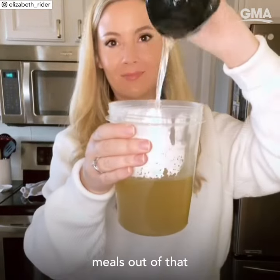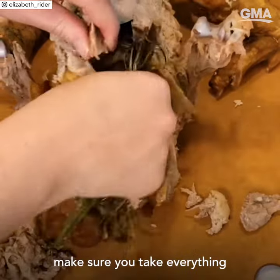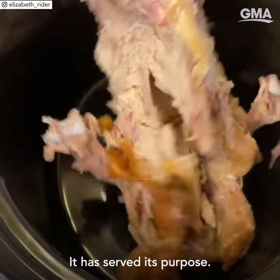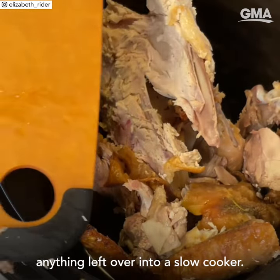Make sure you get a few more meals out of that Thanksgiving turkey and make some turkey stock. After the meal, make sure you take everything out of the turkey — it has served its purpose. Put the whole carcass, any skin, bones, anything left over into a slow cooker.